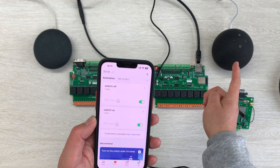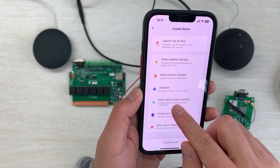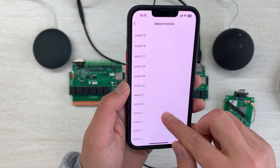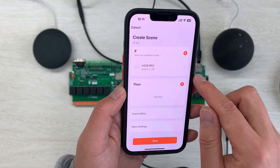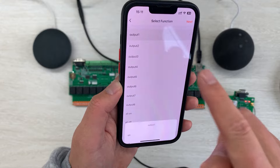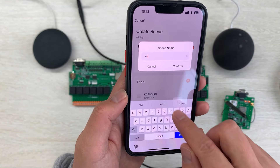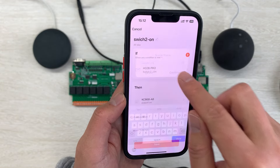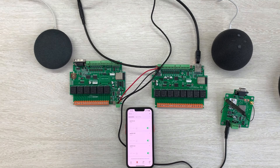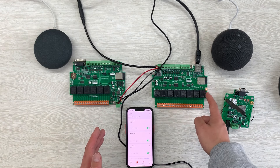If you want switch 2, I want to change this relay state for the second part. I can also create a scene mode — when the relay state changes, change switch 2. Switch 2 is on, add a task, select single device, choose the A8 board, output 1, and change to on. Save, next, press save, name it 'switch 2 on', confirm, start to use. Alexa, turn on switch 2. Okay. You can see switch 2 is on — the second relay is controlled by Alexa.